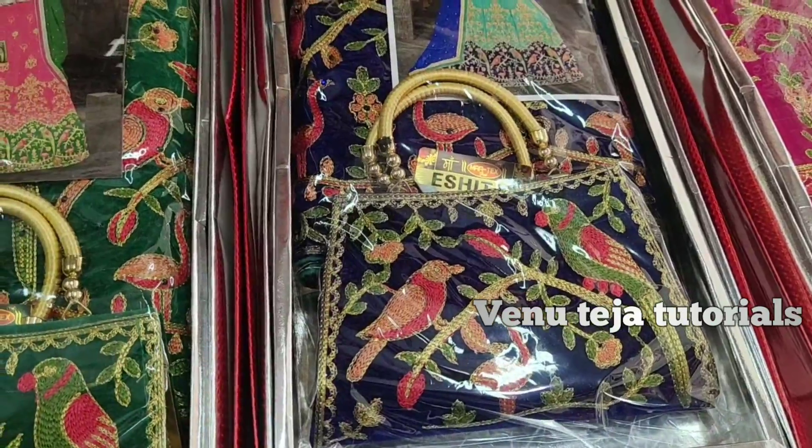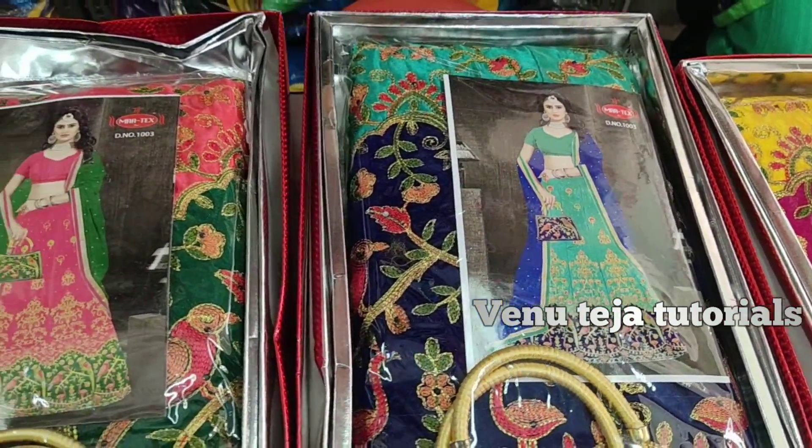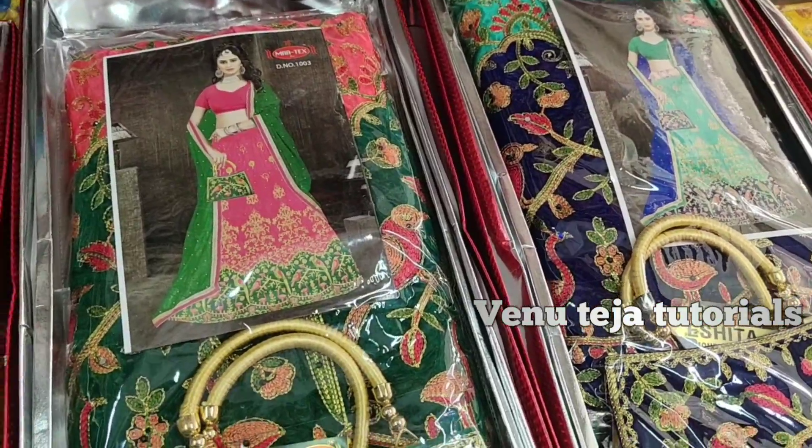This is the latest DJN's lehenga models. Let's see some of the designs in the video.